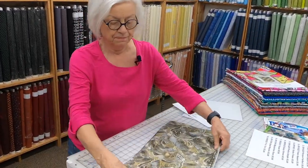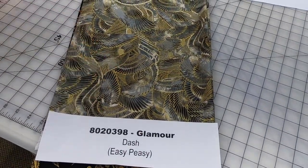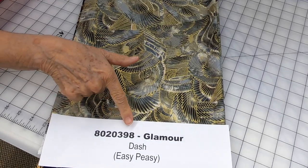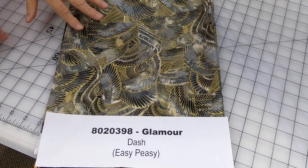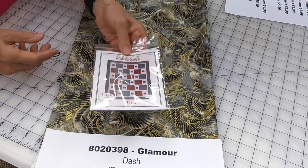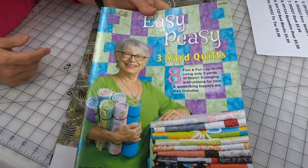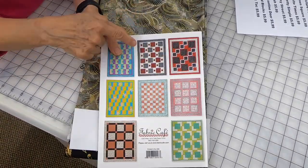Look at these — we looked at fabric number one, two, and three already. Here is your kit number; all of our kits are available on our website. They range in price up to $36. You can find this one — number 8020398 — and it's called Glamour. We are recommending the Dash pattern, which is an individual pattern you can select free, or if you prefer getting a book, when you buy three kits any three kits you can take a book free. This one is called Easy Peasy, and Easy Peasy includes the Dash pattern.